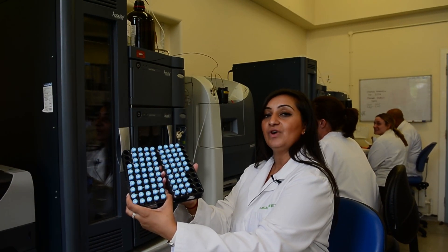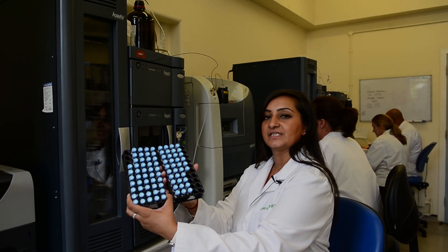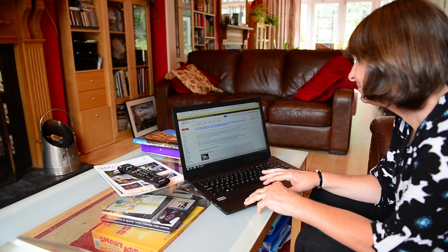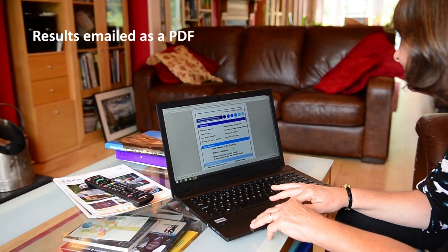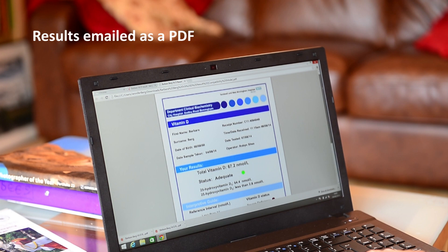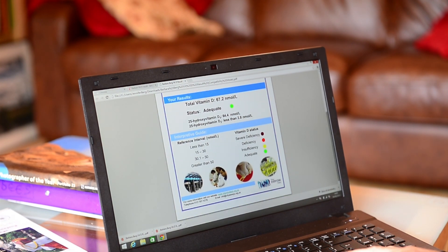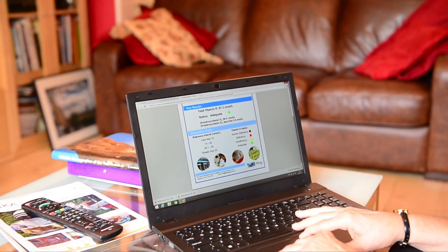Here are the samples ready to be loaded onto the liquid chromatography mass spectrometers. It's five days later and Barbara is looking at her emails to see if her result has arrived in her inbox. As you can see, your result comes as an attachment on your email. This style of report includes a traffic light system designed to help you interpret the result. If you need to discuss the results with a professional advisor, it is clear on the report that your sample has been analyzed in an NHS laboratory.